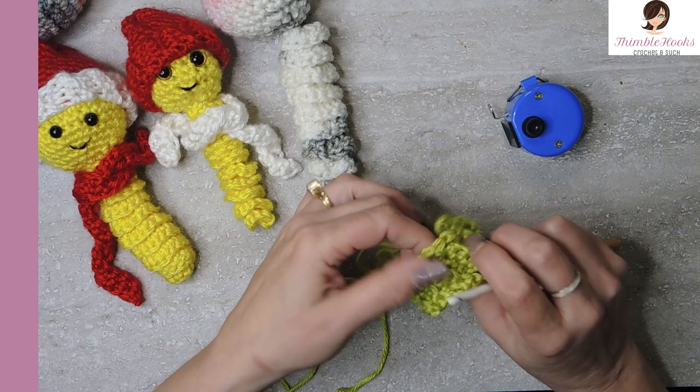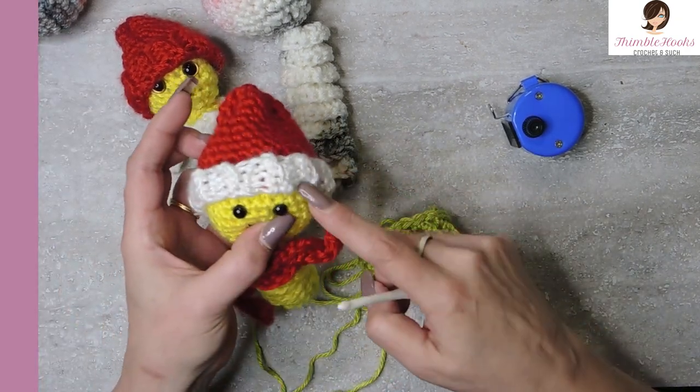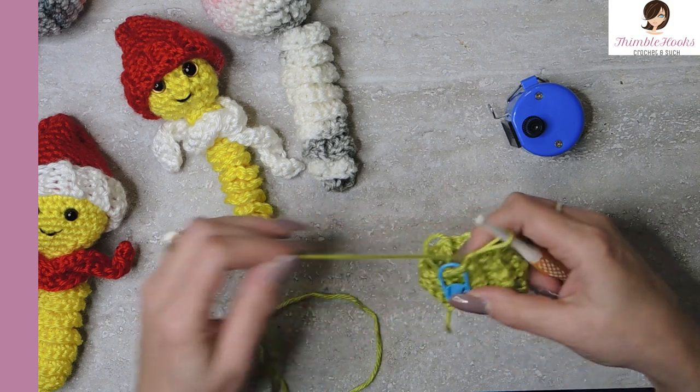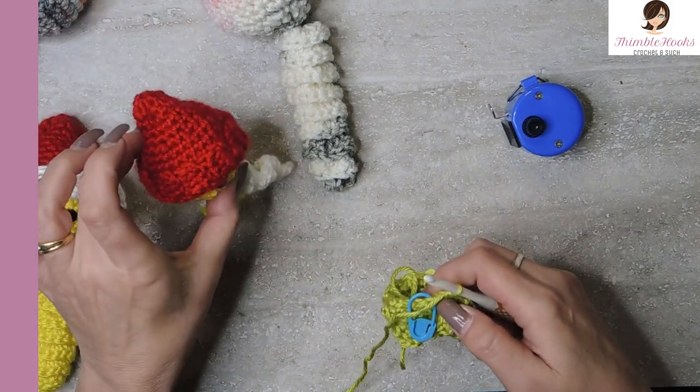Now this is the point where you would change colors if you wanted the brim to be a different color than the hat. All of this that I did here was in white with this one, and then I changed to red. So if you wanted to do that, go for it. If not, make your hat all one color - it's still adorable, still super cute.